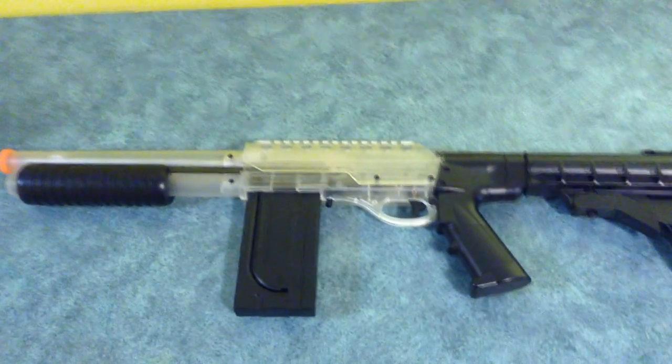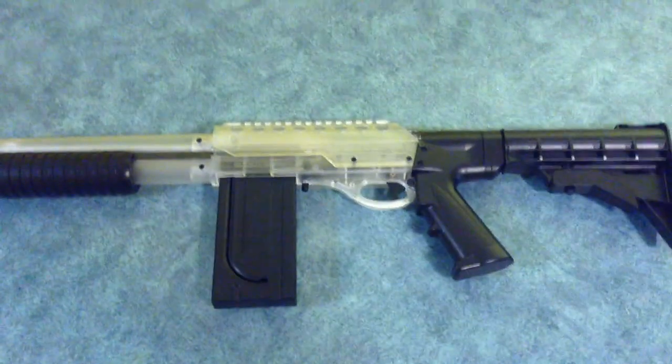Hey guys, what is going on? GrimCreeper007 here, bringing you guys another airsoft video.